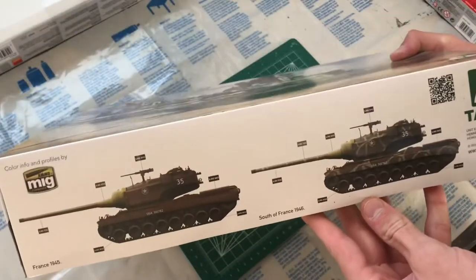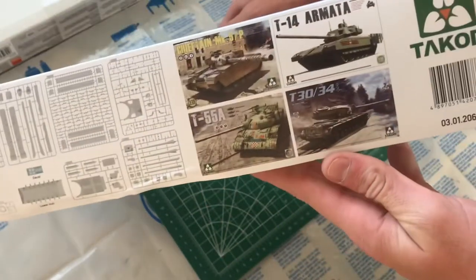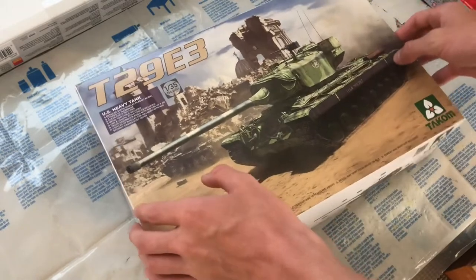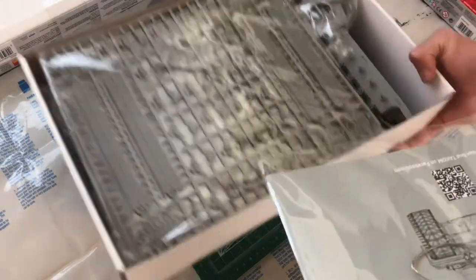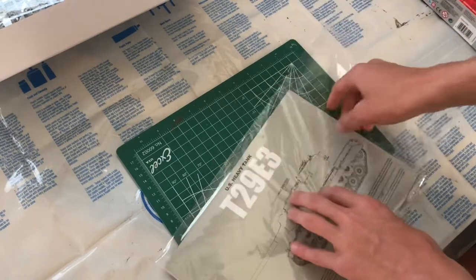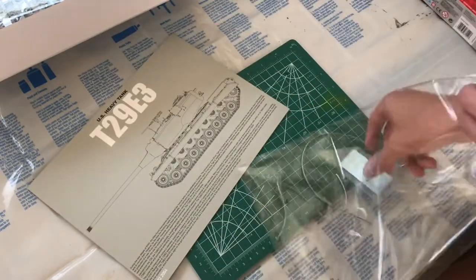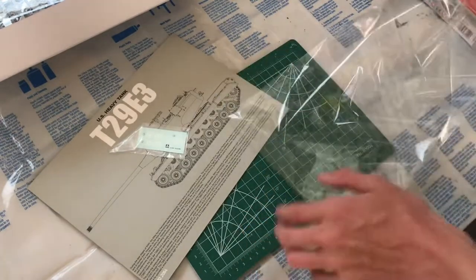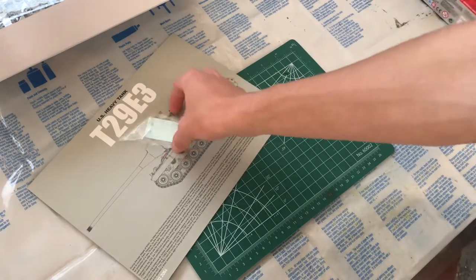There are a couple of paint schemes on the side, and I'll show you a better look on the instructions, along with some of their other kits. Inside, first of all we have the instruction book. We also have a very small decal sheet, and last but not least, some metal tow cables, which is a cool addition.